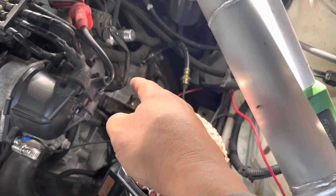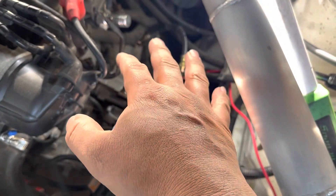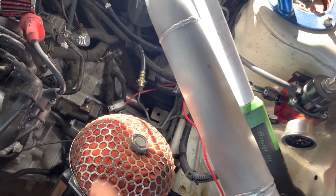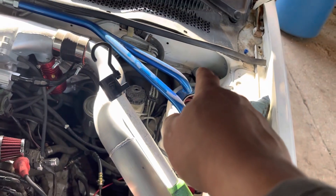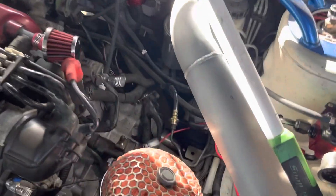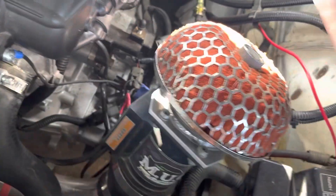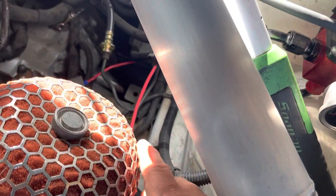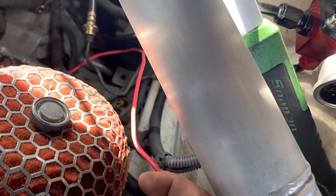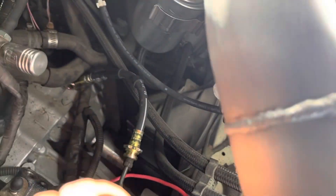This setup was in one of my running and driving cars, so I know it's good. The only thing that is not pieced together is, of course, the hydraulic clutch setup. We know the wiring here works, so we're just going to cover it up and make it look good.